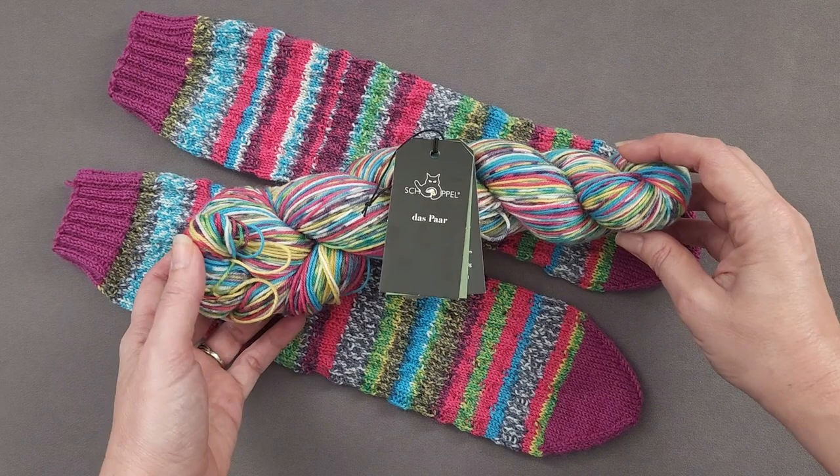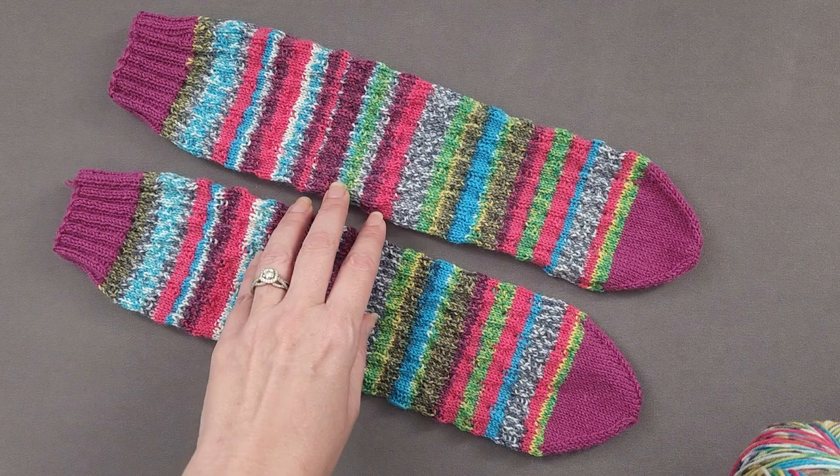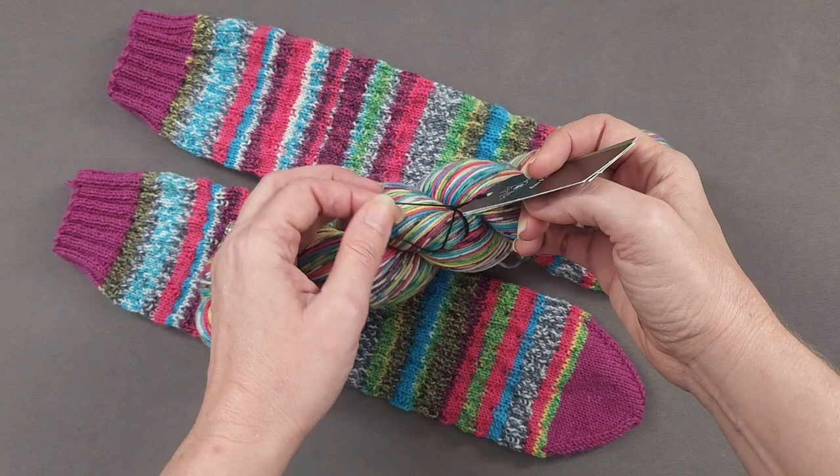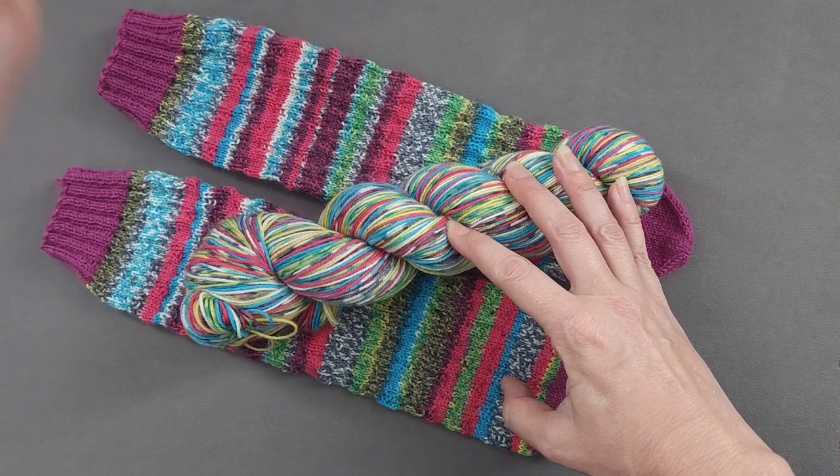These socks are knit with Schaapel Daspar yarn, and even though this looks like a single hank, it's actually two matching hanks twisted together. That allows you to knit two socks with matching color patterns. So I'm just going to remove the label on the yarn, and then let's head over to my work table, and I'll show you how to separate the hanks and wind them into matching cakes.